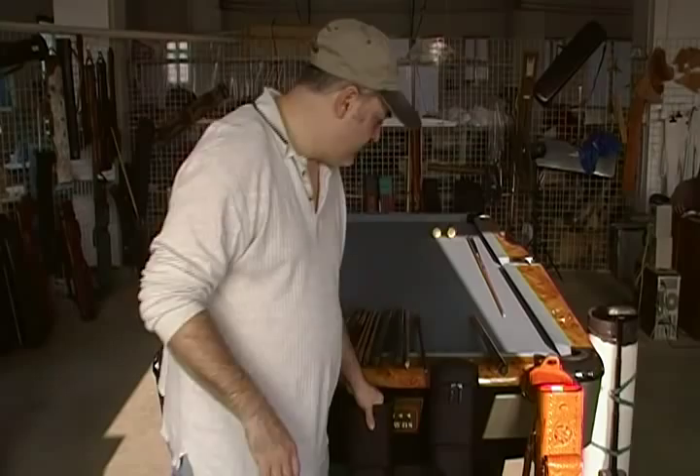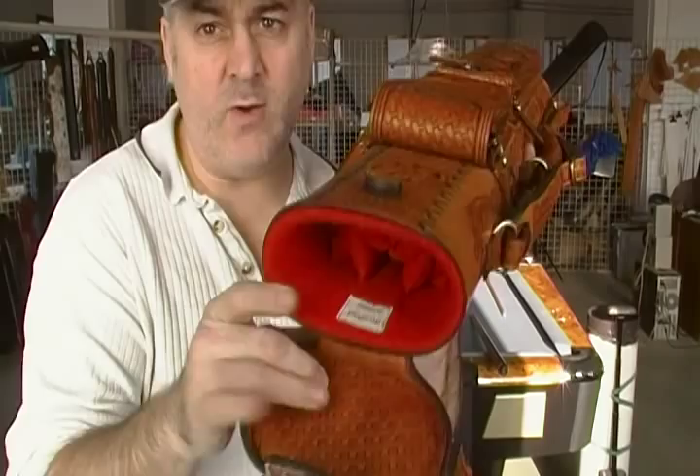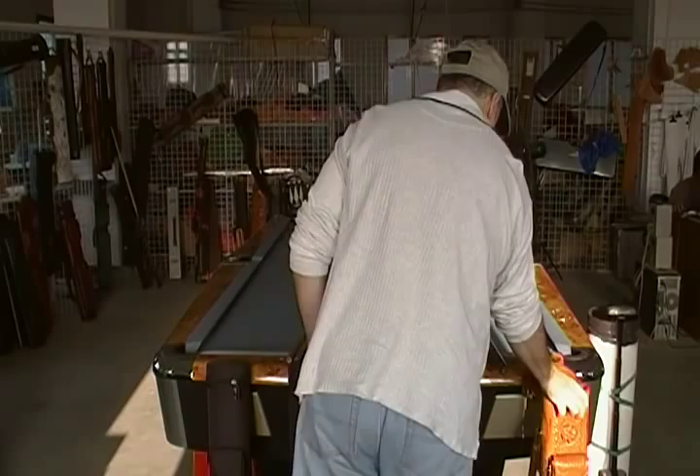Here I have one of our custom cases and I picked this because I've used a red interior and I want to show you how that looks. It's a little bit easier to see the holes in this one. Basically for this case you've got three butt cavities in the center and around the edges you've got the cavities for the shafts. In this case the butts and shafts can go either direction, whatever you're comfortable with.